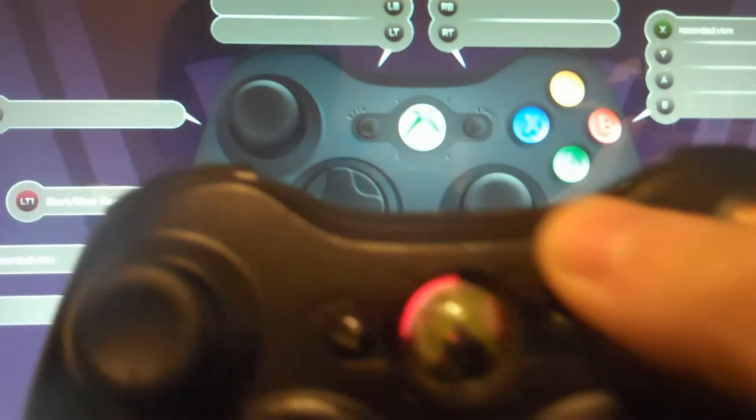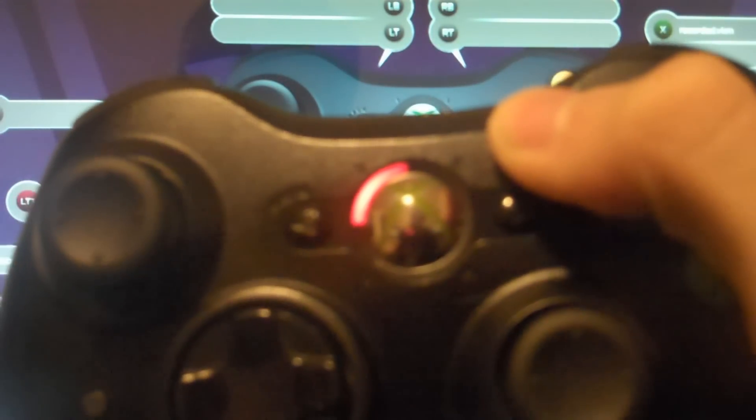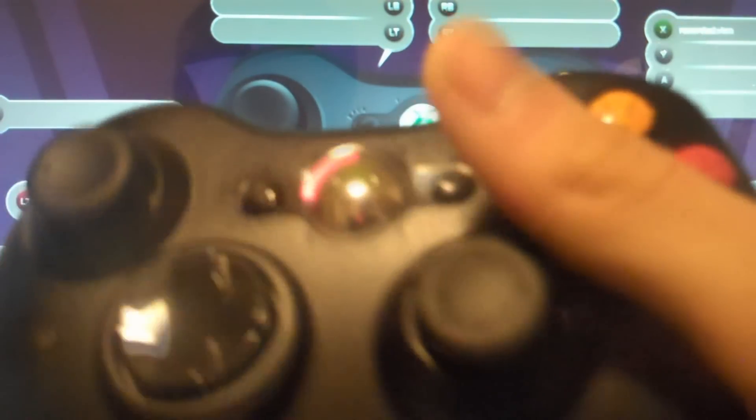Hey guys, this is going to be my tutorial on making a quick reload for your macro controller.